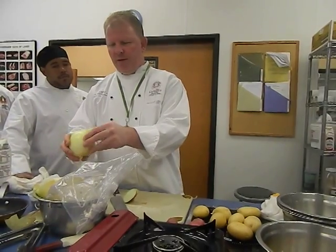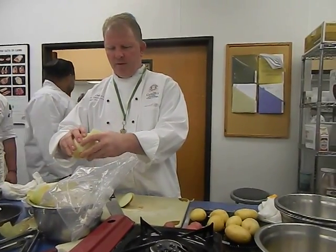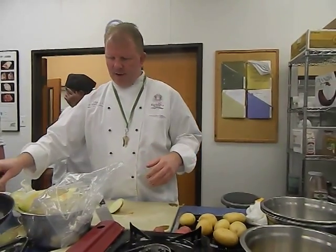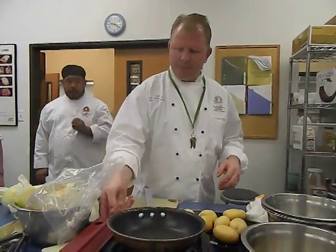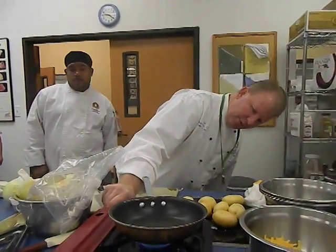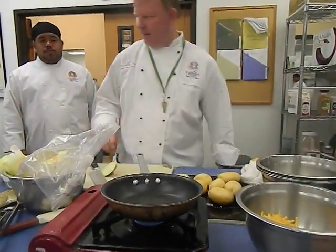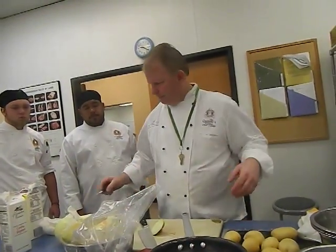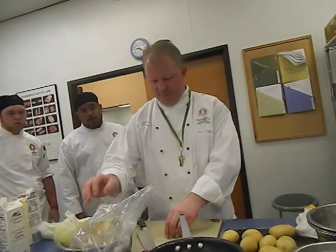I'm going to just pull it off the onion itself. I'm going to turn it to moderate heat and add a little bit of butter in the pan. We don't need a white pan for this.